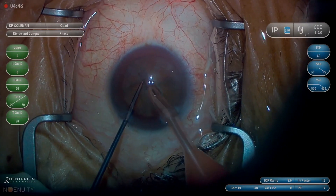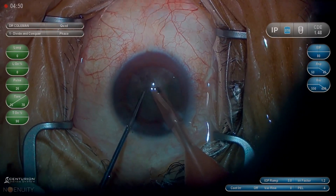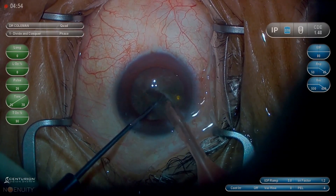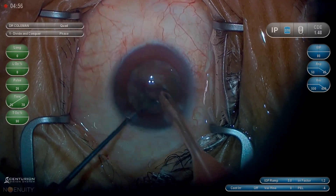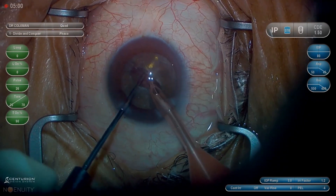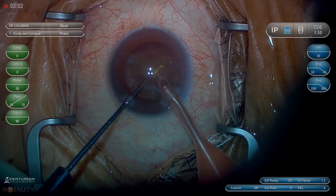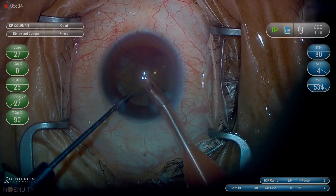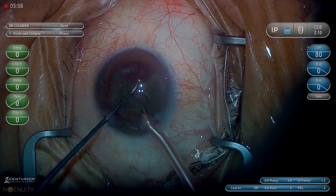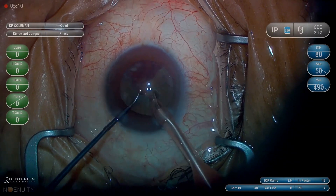We've just grooved three times. The Connor goes deep. The phaco is pretty deep, but not quite as deep as the Connor — we don't want to puncture the bag. Now we're going proximal to the wound, reaching far equatorial to get a mechanical advantage with the Connor. The Connor lifts up, reaches out and scoops. We don't want to get in a big hurry to crack a quarter off at this point, because we might accidentally crack off like a sixth or an eighth.